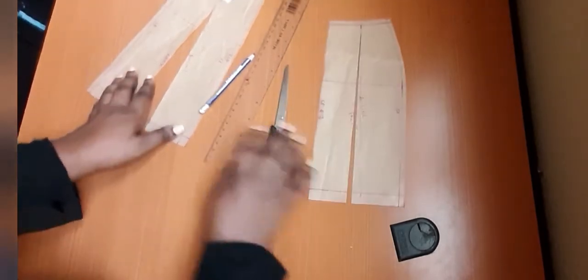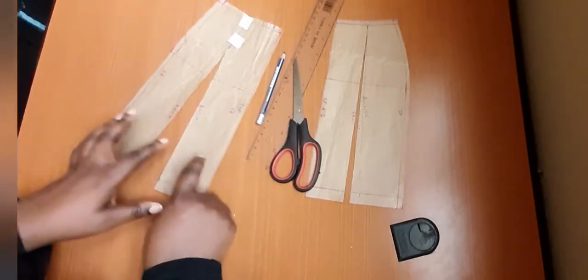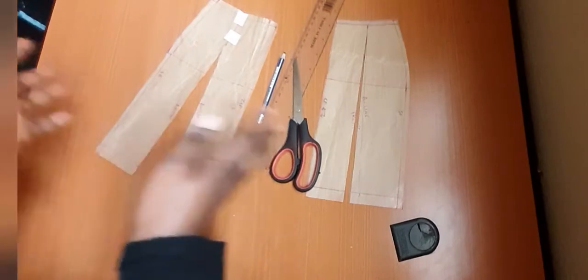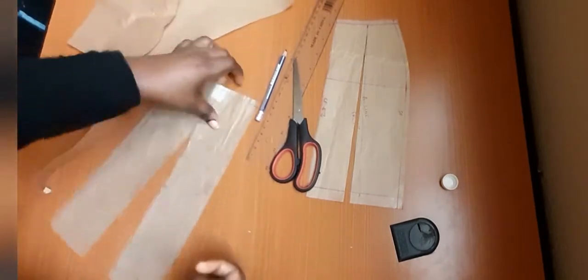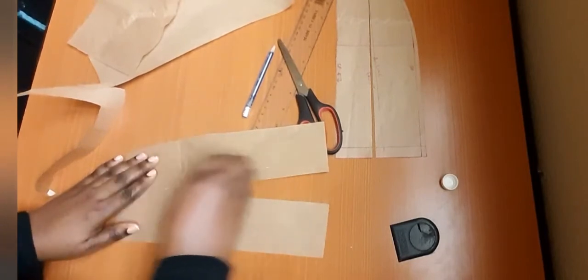The next thing is to put a paper underneath, or you can go ahead and pin it on your fabric. But since we are doing miniature, we can put a paper down underneath the pattern.